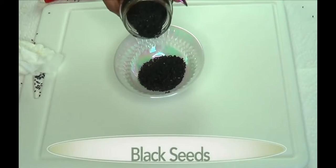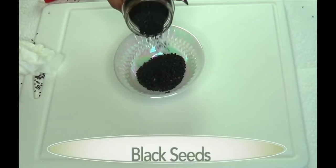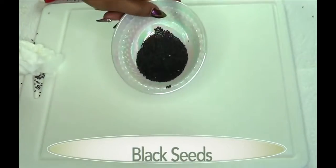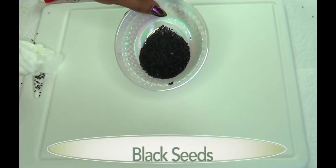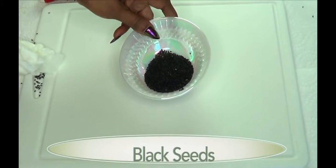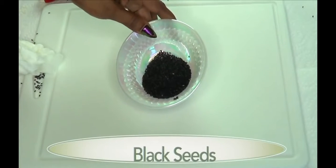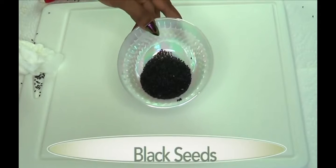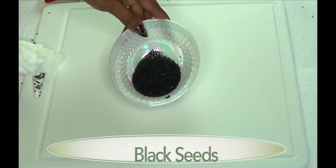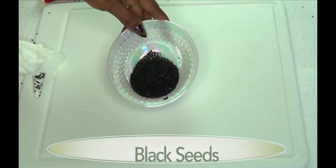Our first ingredient is black seeds. In case you're wondering, black seeds are actually cumin seeds — this is black cumin. Black seed is known to suppress the appetite and speed up the metabolism. It's also loaded with a lot of minerals and vitamins that are great for the body.